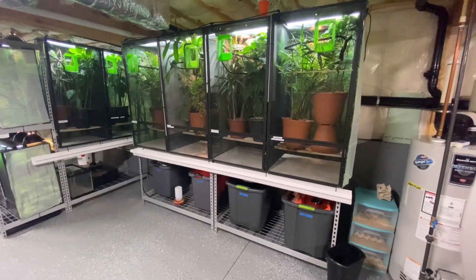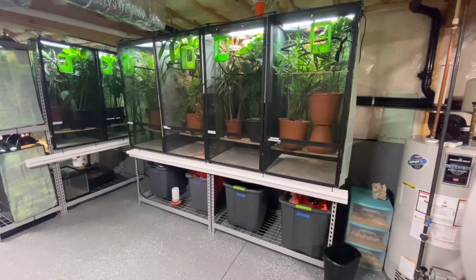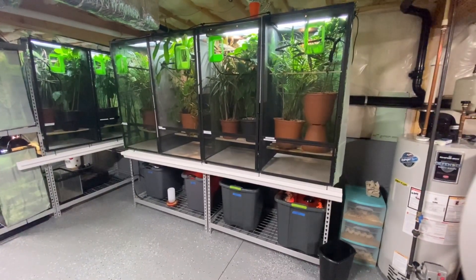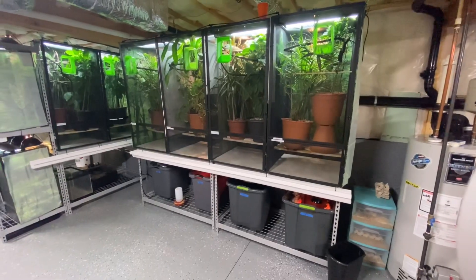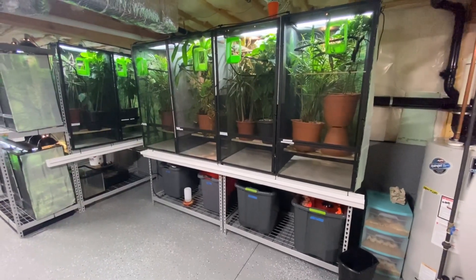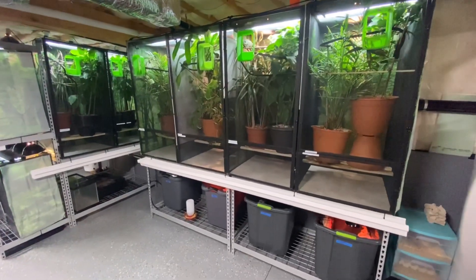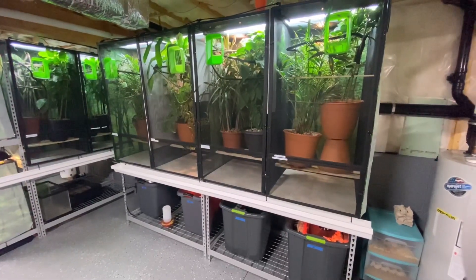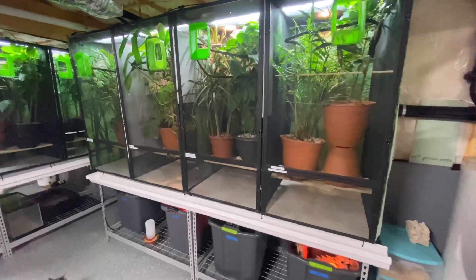Hey everyone, it's Brian with FramsCams. Just wanted to do a quick tour of our room. I know some of you have been asking us to do some videos, but now that we're both home working, we should be able to do a few. So let us know what you want us to do a video on. We'd be more than happy to show you how we do everything, but I'll do a quick tour right now.